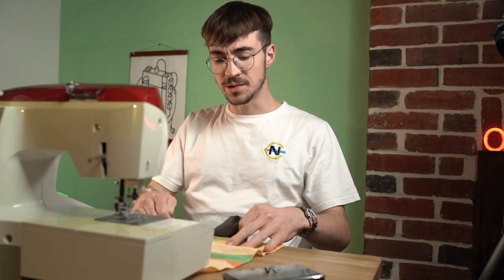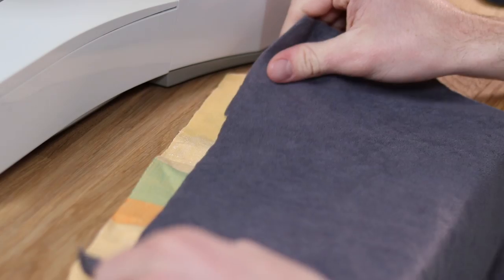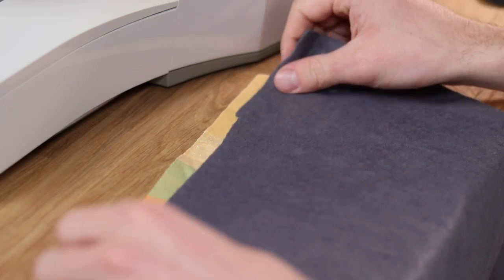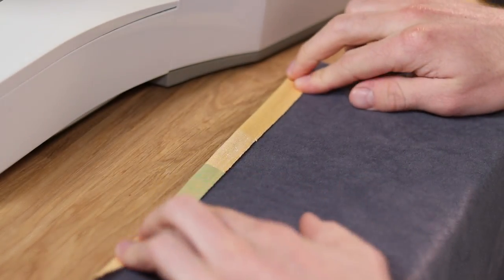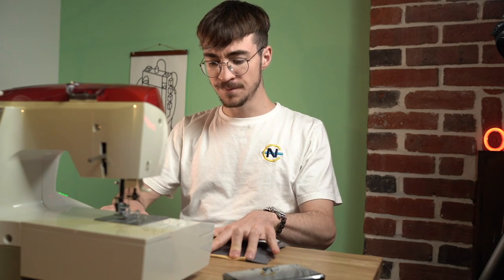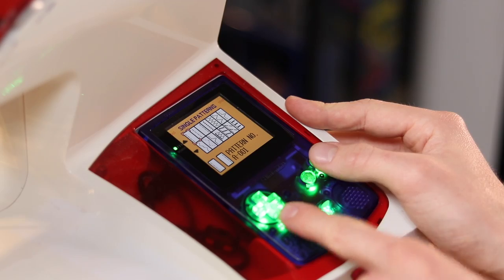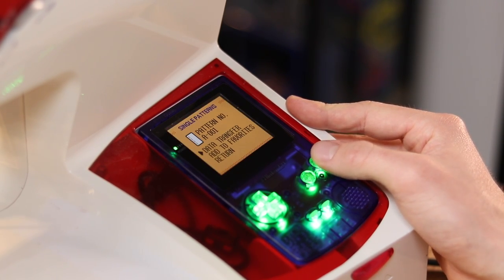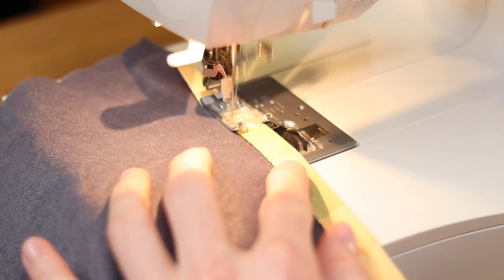Sewing is actually fairly straightforward. I mean, I'm not very good at it, but the very basic premise of it is pretty simple to understand. So to make this liner, what we're going to do is make a sort of a lip piece that covers up the horrible edges of my cut. We're going to fold that down and sew it. As for the pattern, I'm going to use a very basic one. So there's only one thing left to do, and that's sew.